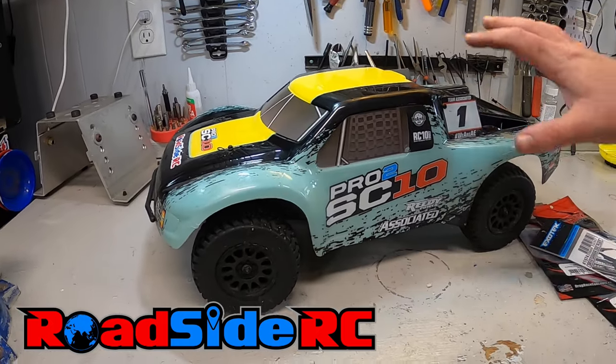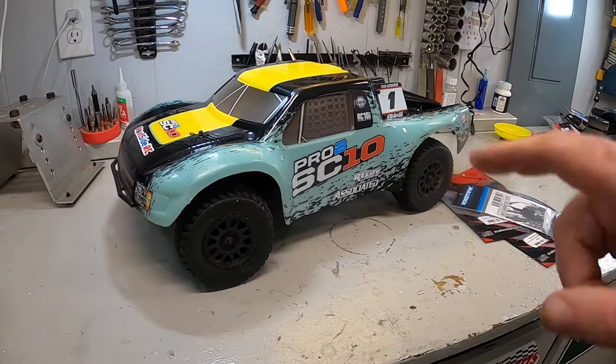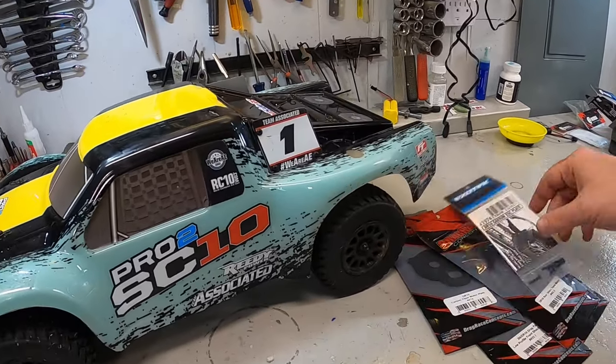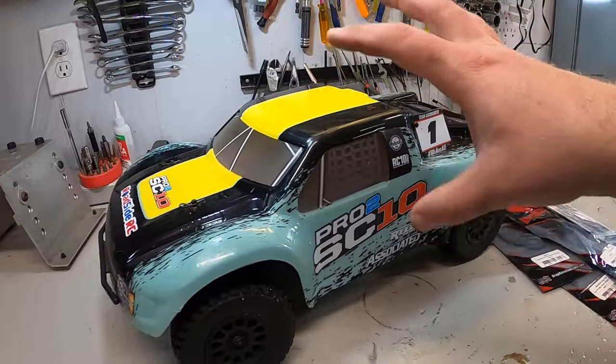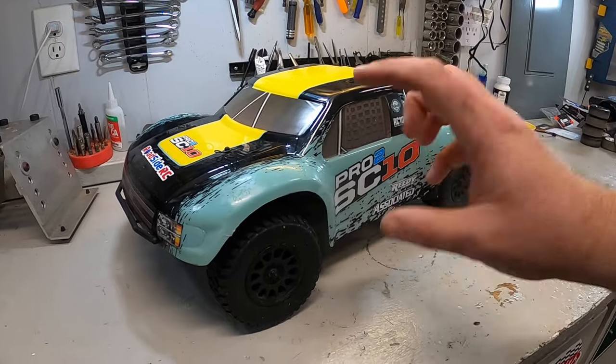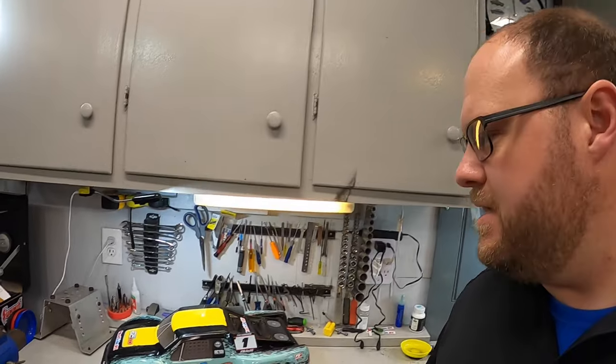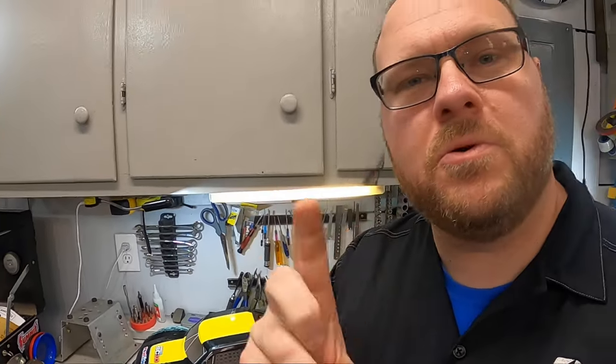In this video we're going to be doing a bunch of stuff to take weight out of this Pro 2 SC10 from Team Associated. We're going to be looking at carbon fiber parts, looking at what we can take off, cut out, and remove — all to get weight off this truck so it can go faster around the racetrack. If you're new to the channel, welcome, my name is Troy and this is Roadside RC. You'll find me bashing, crawling, drifting, and racing, plus doing product reviews and how-to's on the basic two-wheel drive short course truck.